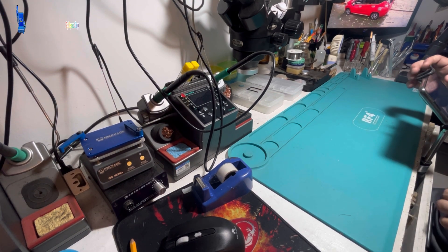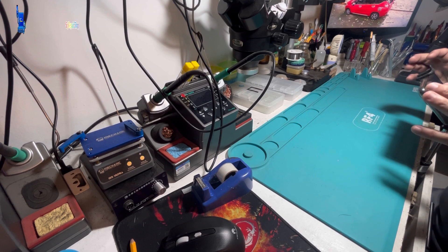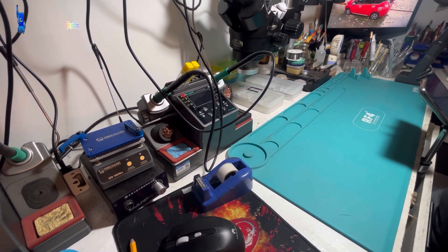Hey everyone, it's SCJ, your number one Apple and Android specialist. Today, I have a Samsung J7 Pro with no power.